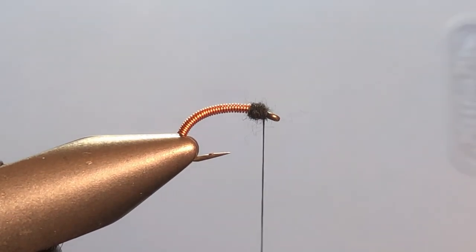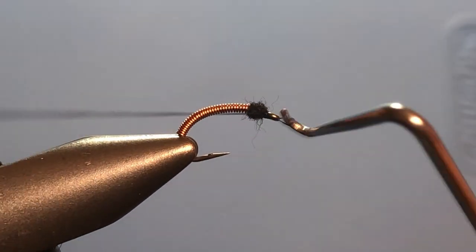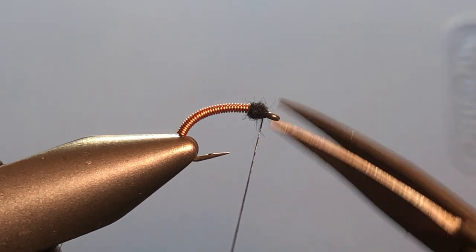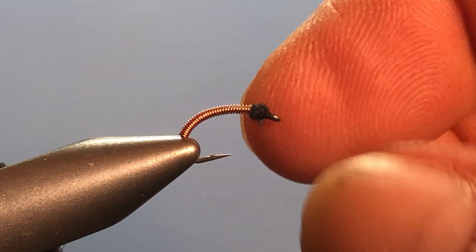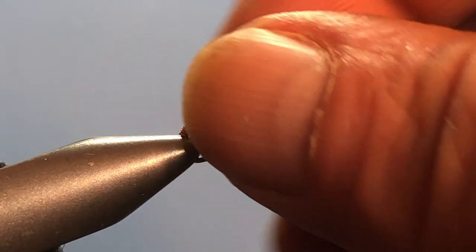Now whip finish and we are done — nothing to it! But I promised you a second fly. Very much the same thing, but if you're not trusting this back end won't unravel — trust me, it won't — we're going to go ahead and show you this one anyway.